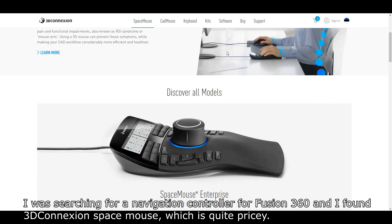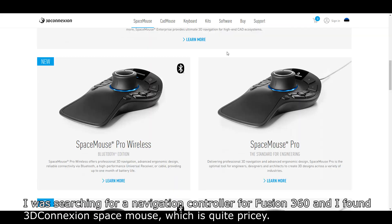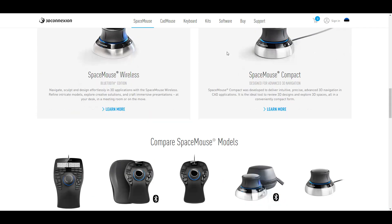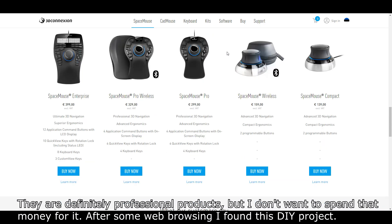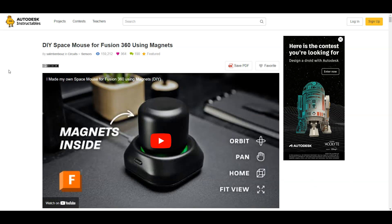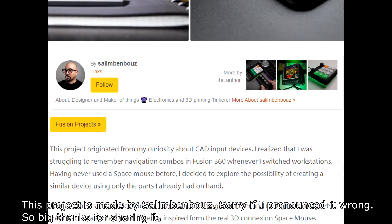I was searching for a navigation controller for Fusion 360 and found the 3D Connexion Space Mouse, which is quite pricey. They are definitely professional products, but I didn't want to spend that money. After some web browsing I found this DIY project, made by Salim Ben Bowes — sorry if I pronounced it wrong. Big thanks for sharing it.